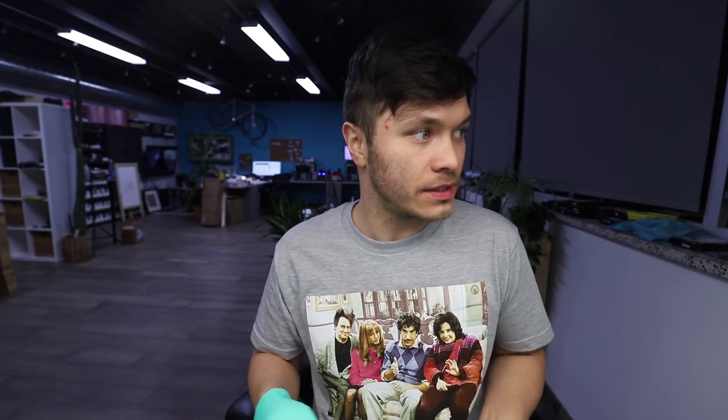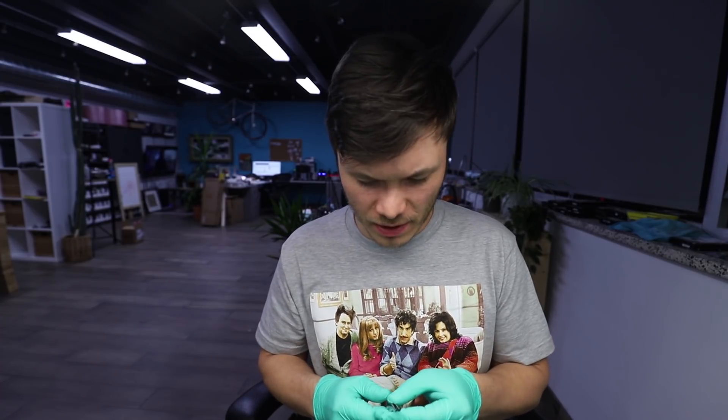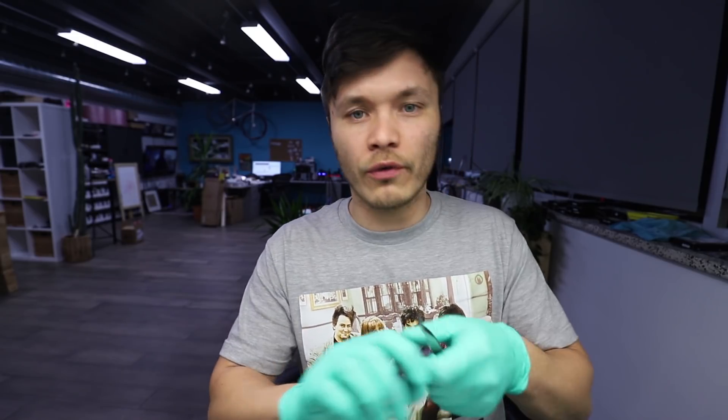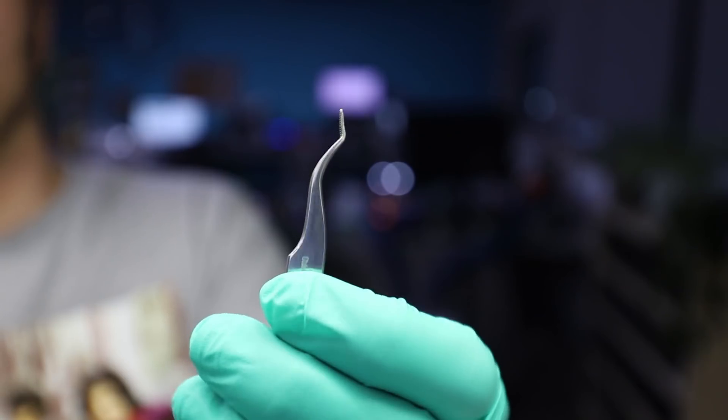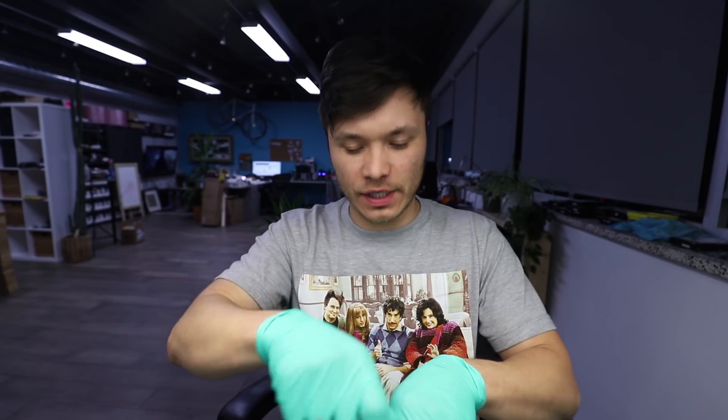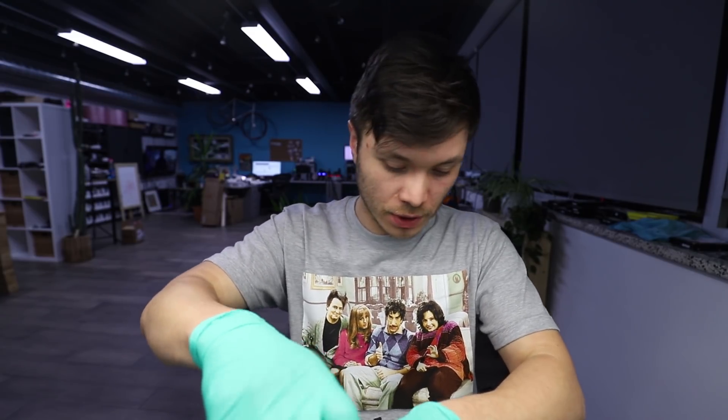I need my tweezers. Since 2009 I've had this thing. And this was just a bent tip — I don't know if they sell them like this. You see that? It was just a curved tip at first, and then I just bent it. And it became my instant buddy ever since.